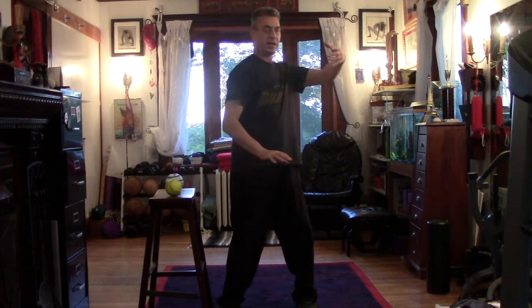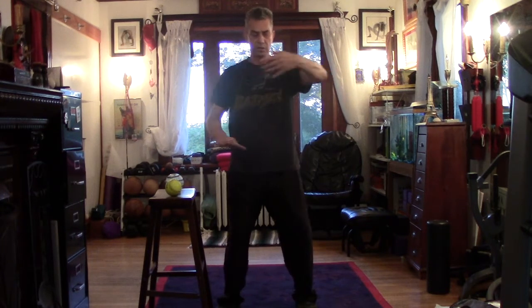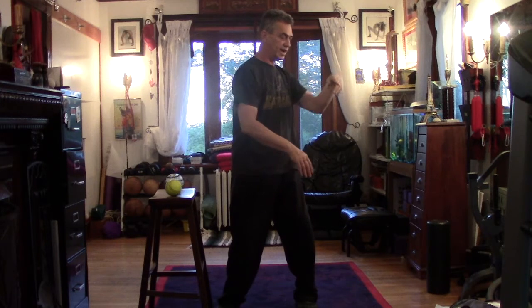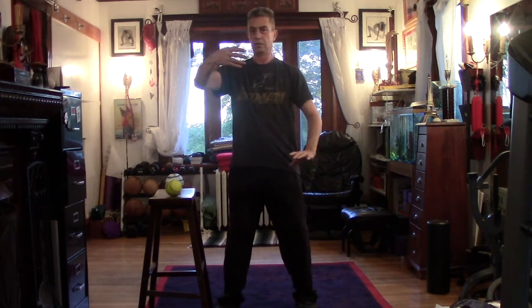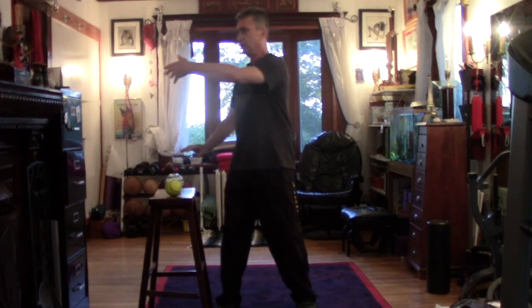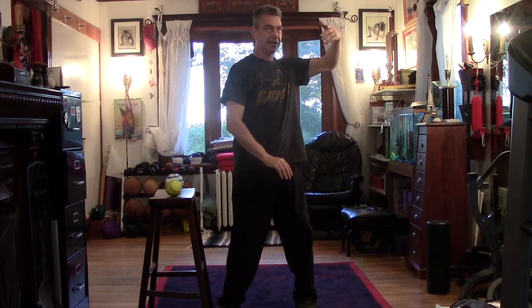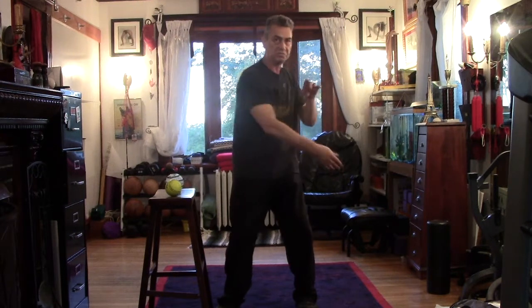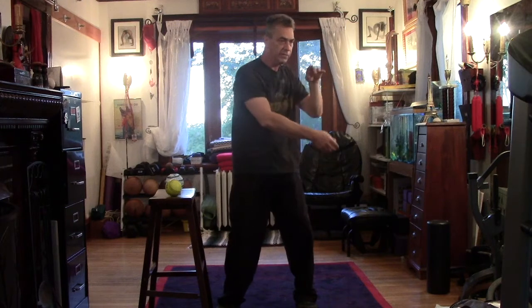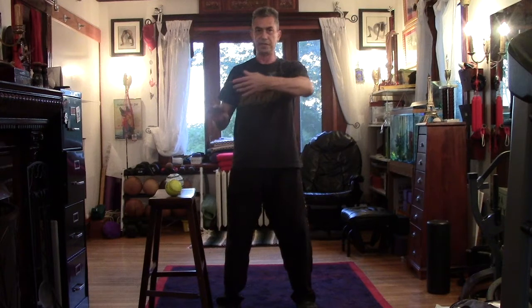As you turn to your left toward the elbow, you change — this one goes down and this one comes up. Then turn, one comes up, one goes down. Make sure that you emphasize the down and the up equally. There's a tendency to move one more than the other, so you want to have even sensation in both.